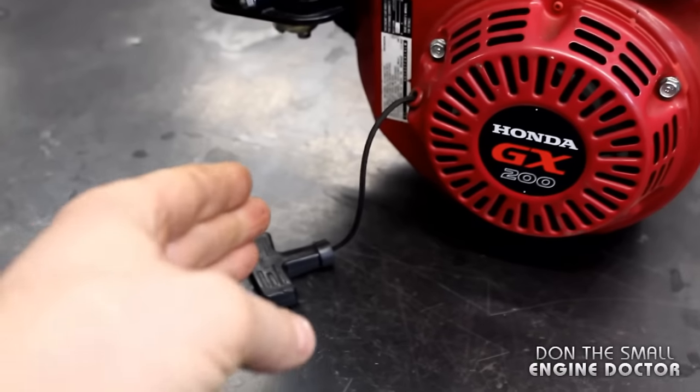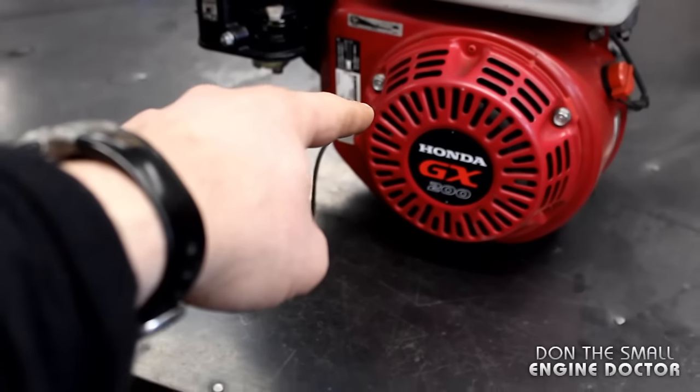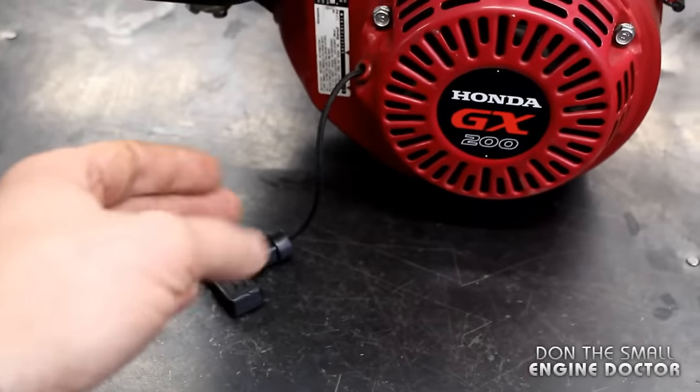Hi guys, welcome back. Today I'm going to show you how to repair a limp cord on your small engine. This is what I mean by a limp cord — it's sticking out a bit like that and it will not retract inside the recoil. As you're going to see in the video, it's very easy to fix this.